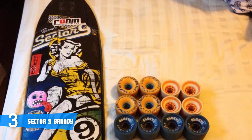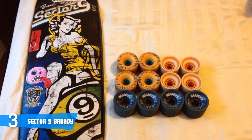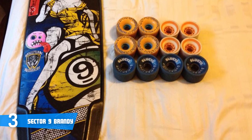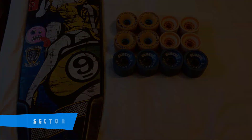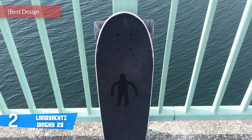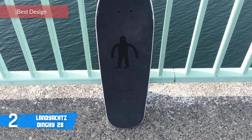It's also worth noting that there are multiple truck mounting options on the tail, making this a versatile board. Overall, the Sector 9 Brandy deserves your attention because it looks beautiful and offers great value for the price. At number two, it's the Landyachtz Dinghy 28-inch.